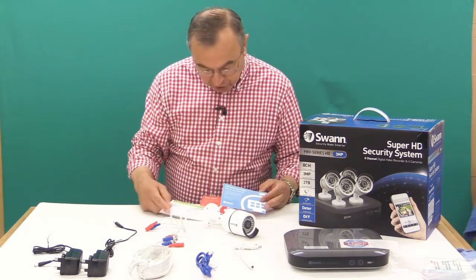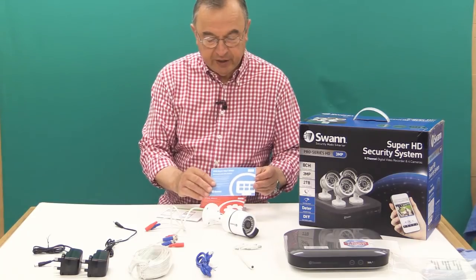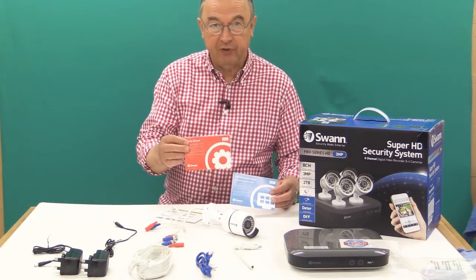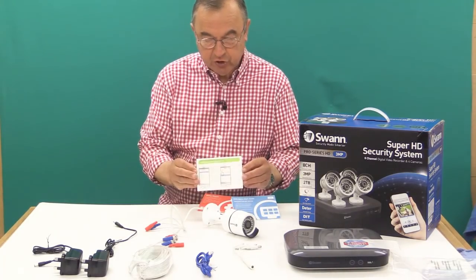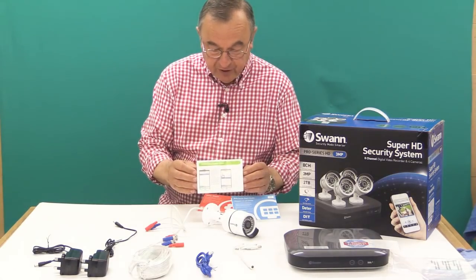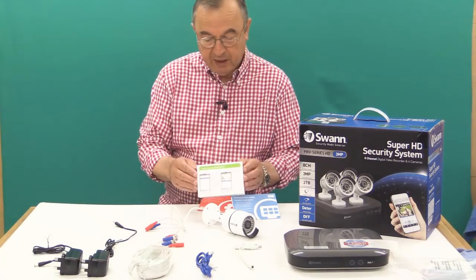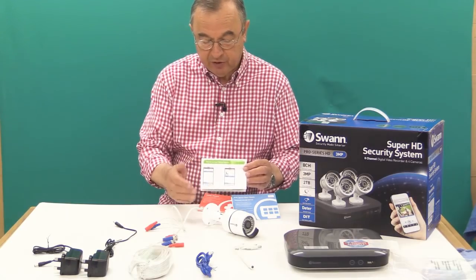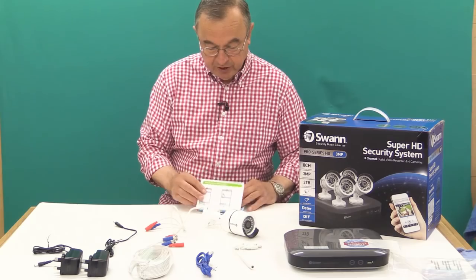Let me just mention the instructions — there are three lots. First, there's the quick start guide. Then there's the setup wizard that covers the computery side of things. And then there's the instruction sheet which covers how to set up your Android device or your iPhone to interact with the system. These are really clear, with diagrams and plenty of text to guide you through the various processes.